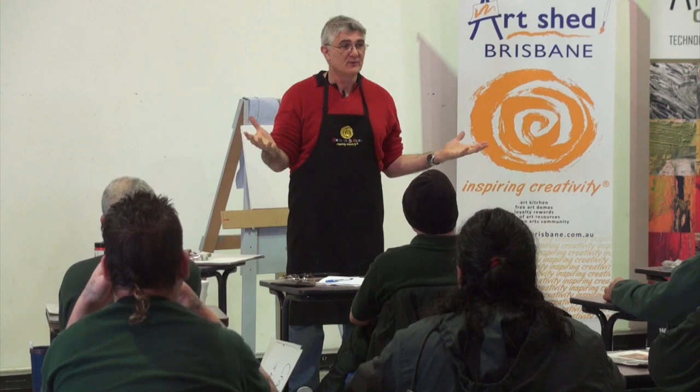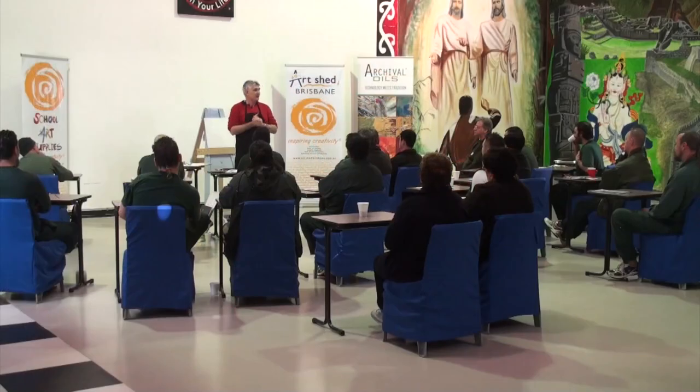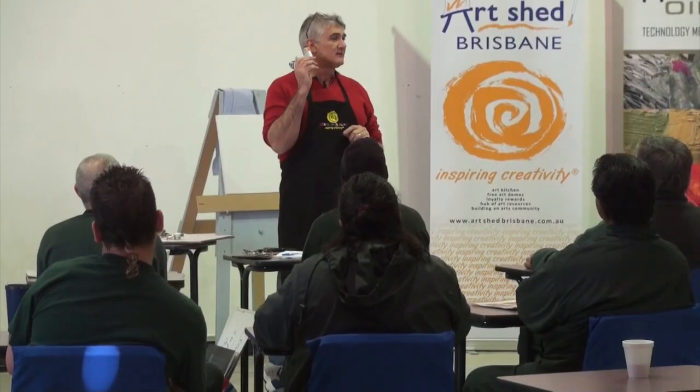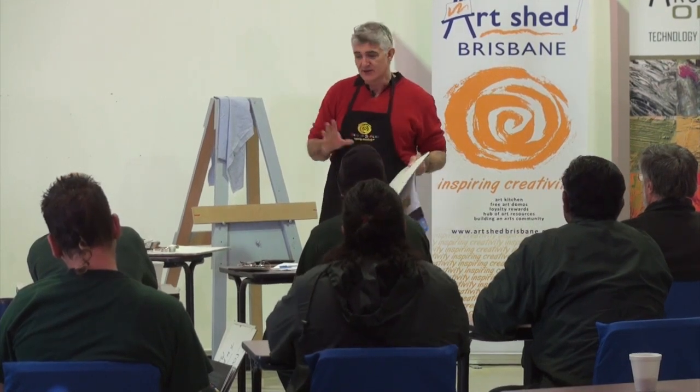Dr Manny Petarrakis joined the team in June to help with the workshops. Manny is the owner of the Art Shed in Brisbane, the largest retail outlet for art supplies in the city. Manny is a passionate artist and teacher himself, running many workshops at his store. When Manny heard we were going to the jail to teach the guys, he jumped on board immediately.